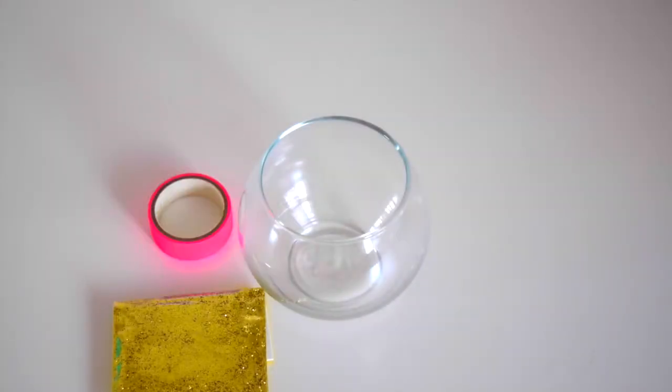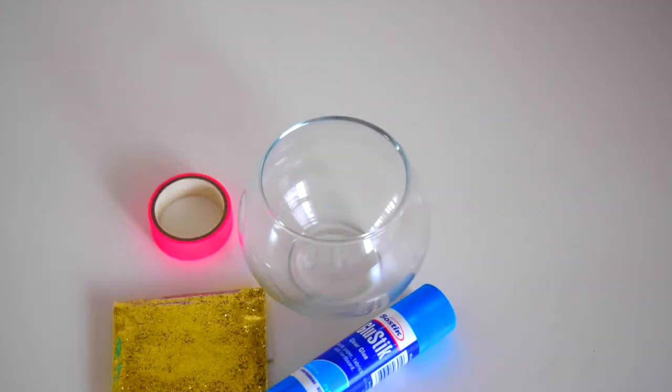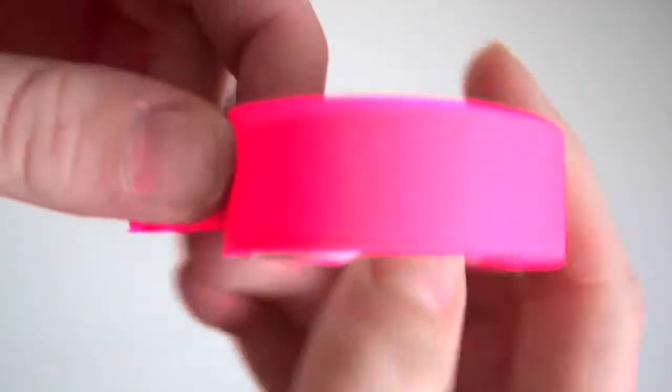So for this first DIY, you'll need glitter, a little vase thingy, tape, and clear glue.